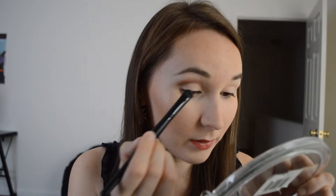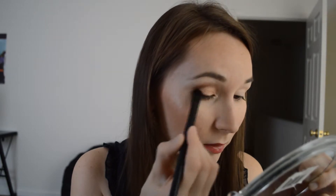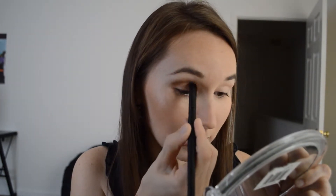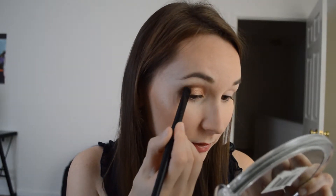Now with another e.l.f. brush, I'm going to use the lighter orange color right here — I really like this color. And I'm putting it on my lid, just trying to layer it on to get that intensity out of it. This color is beautiful. It has a really nice shine to it; it's not sparkly or shimmery or anything like that.